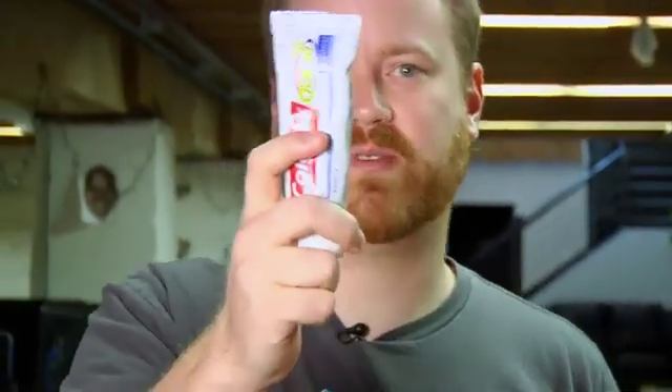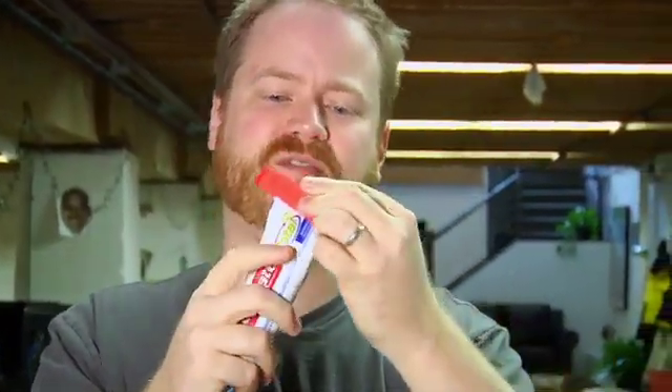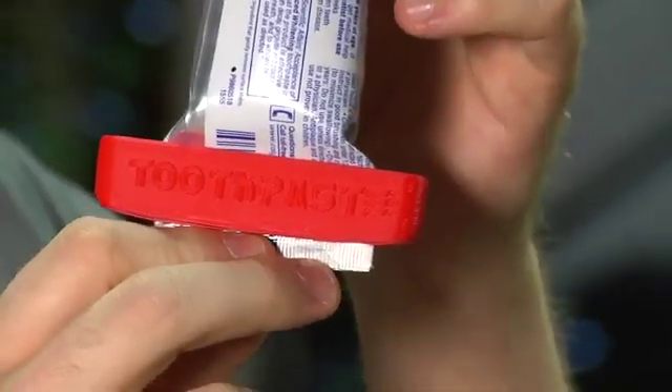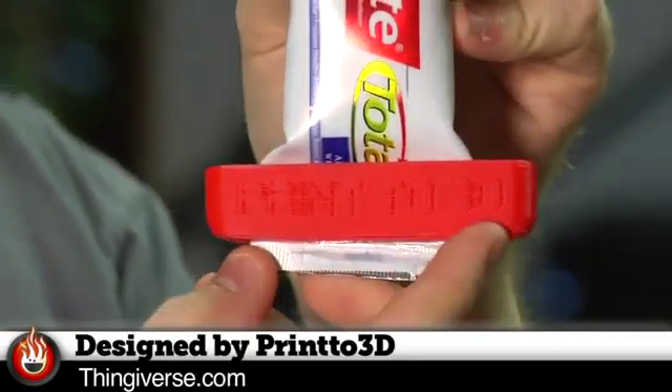You take a tube of toothpaste that is all unsqueezed and it does all of the — for best results, squeeze from the bottom as you go up. It's a toothpaste squeezer. It was designed by Print3D, uploaded to Thingiverse. Of course, I downloaded it and printed it on my MakerBot. You can too.